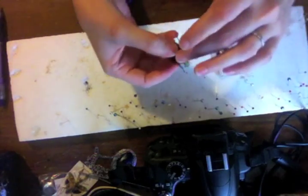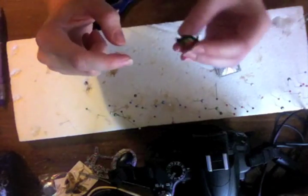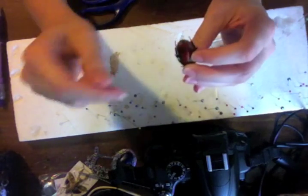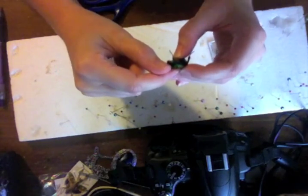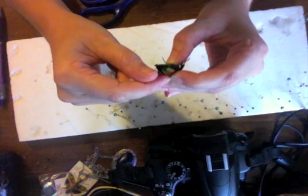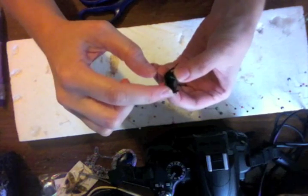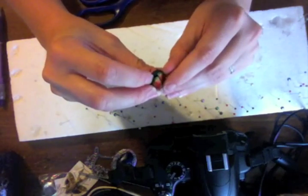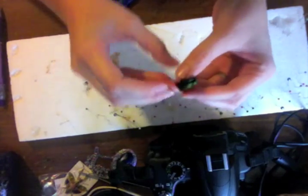First thing we need to do is open the elytra. The elytra are the hard wing covers on the back and they pop open just like a car trunk — I read that somewhere and it's a good way to remember it. Just stick your little fingernail right under the elytra and carefully pop it up. You may hear a little crack, but that's okay — you're probably not gonna break it. Just go gentle and slow. Pop both of them up and you can see the wings underneath.